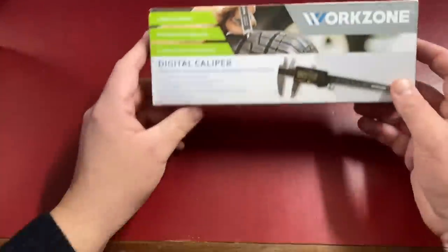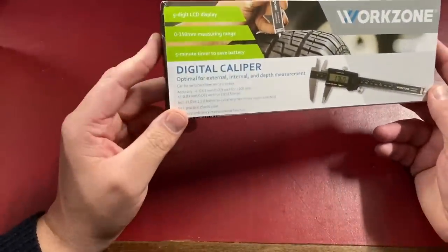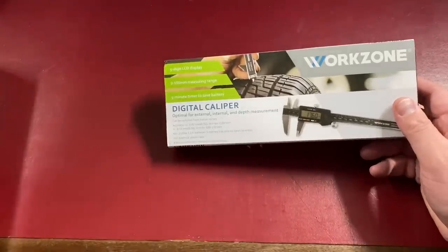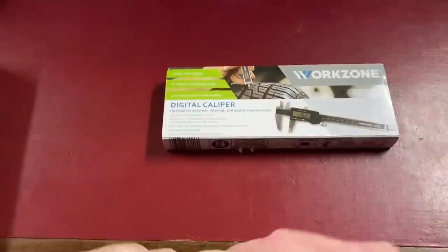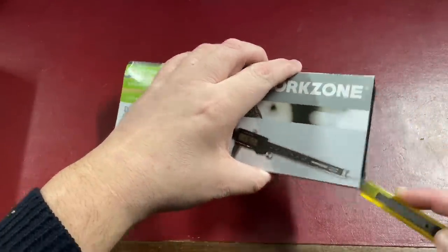Hello and welcome to another Aldi and Lidl tool video. We've got another selection of tools to show you. We're going to kick things off straight away with an Aldi product — the Work Zone digital caliper set. I already have a set of digital calipers, but it was worth getting another set just for inclusion in the video. Let's open these up and see what they're like.